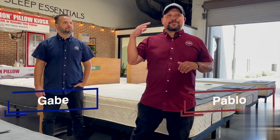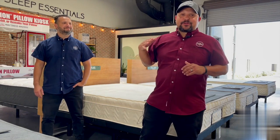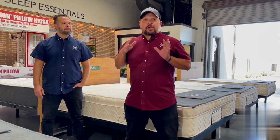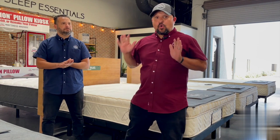Hey everybody, this is Pablo with Mattress Makers. I'm here with my brother Gabe. In this episode of Mattressology, we are going to talk about what is the best adjustable base for side sleepers or stomach sleepers.